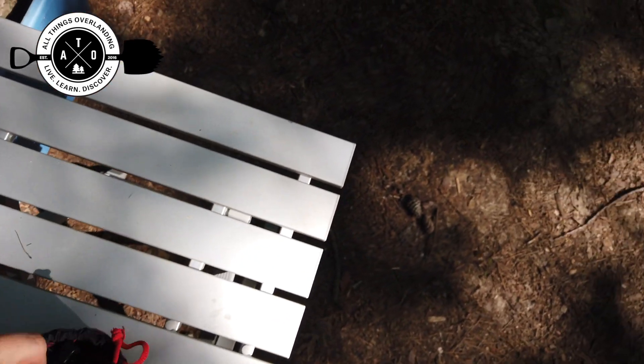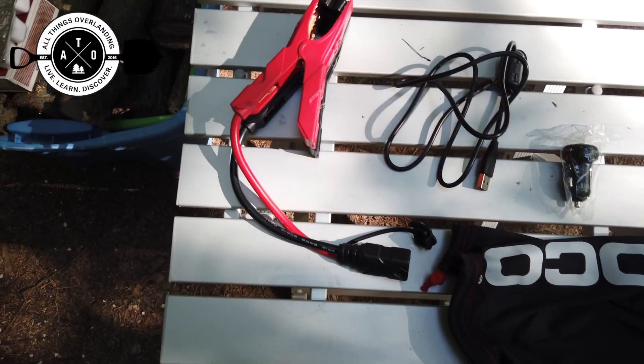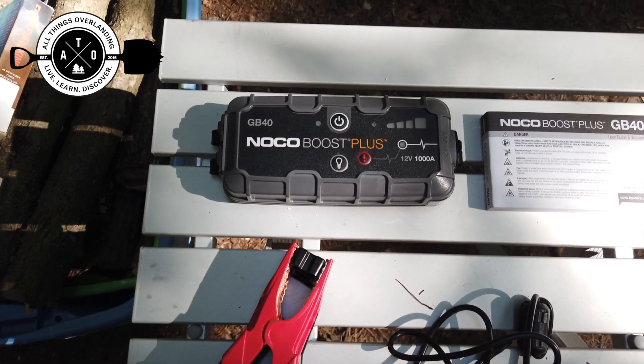I'm gonna put the specs up on the screen, but let me lay everything out and show you what we've got. As you can see, here's everything that comes with the NOCO GB40.